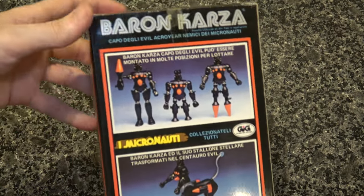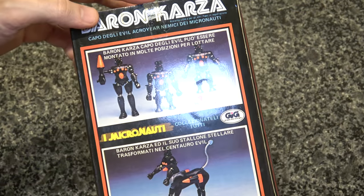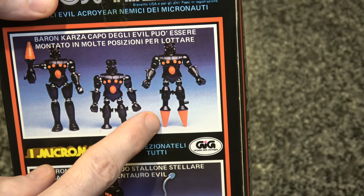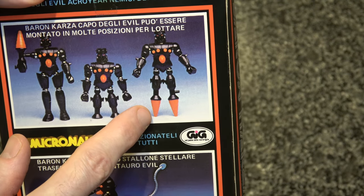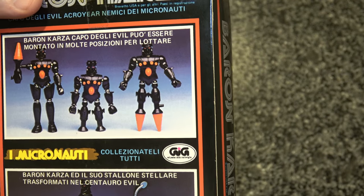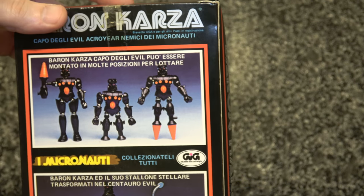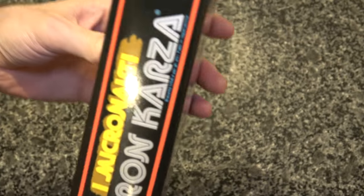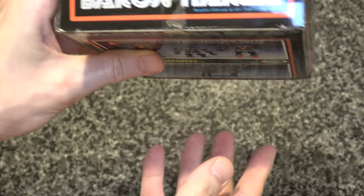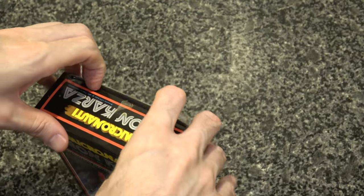Here is the back of his box. I like that they show you he has the ability to have rocket feet or drill feet, depending on your interpretation — I know they're probably supposed to be rockets, but I always thought they could go either way. Here's the side of the box. I know this is a lot of suspense and build-up; I usually go through these a lot faster, but this one just means a whole lot to me.